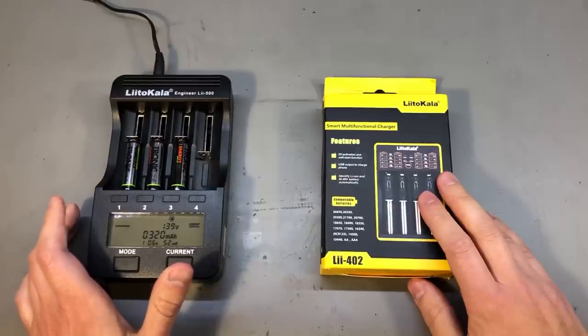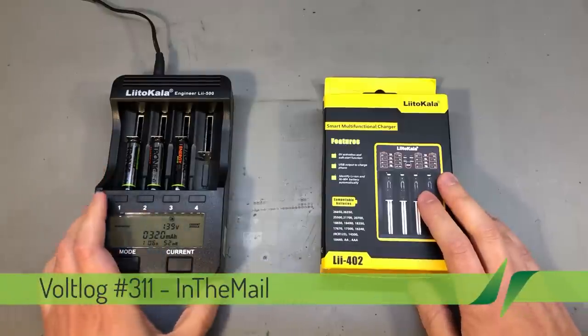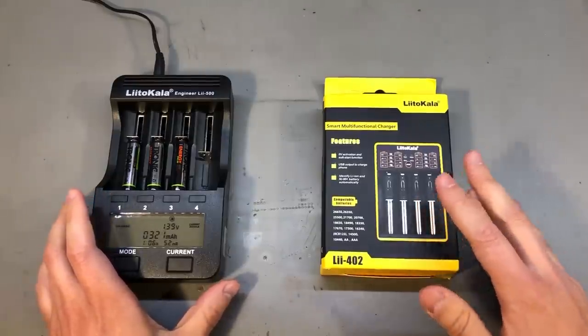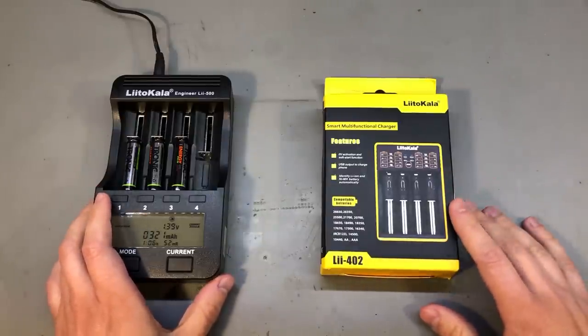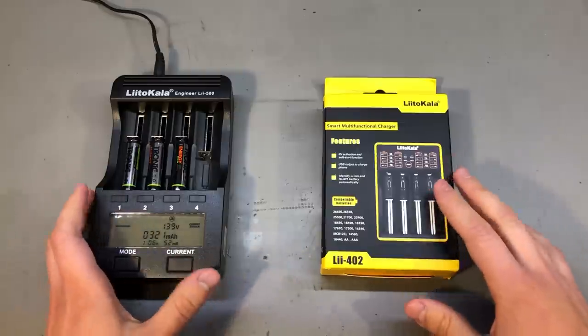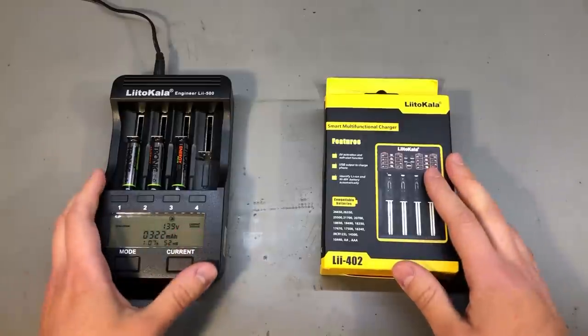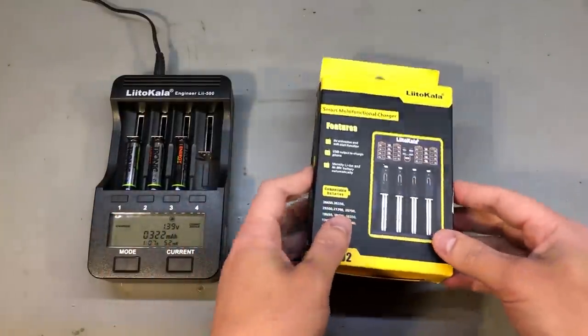Welcome to New in the Mail, the series that will touch both your passion for electronics and your bank account at the same time. We have a selection of different items in this mailbag video, but before we get started I would like to mention that packages started flowing in around the 1st of May and things are moving — certainly not as before, but there is some movement at least and I hope you guys are benefiting from the same improvement where you are located.